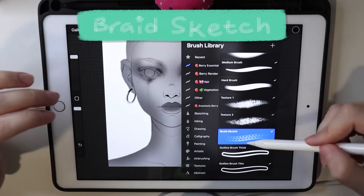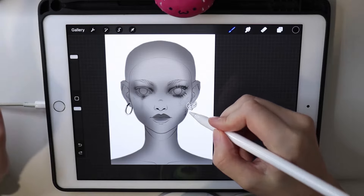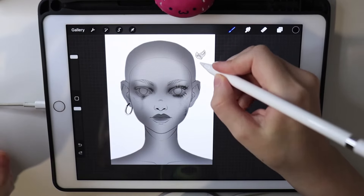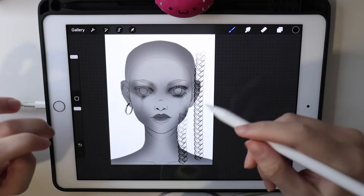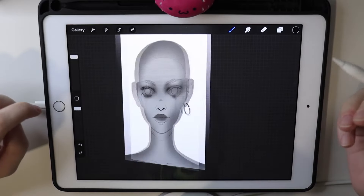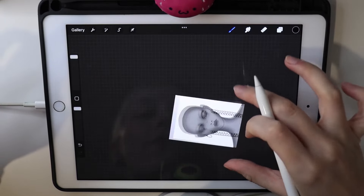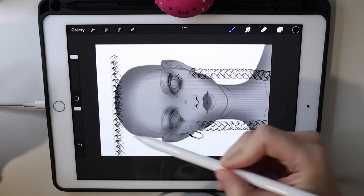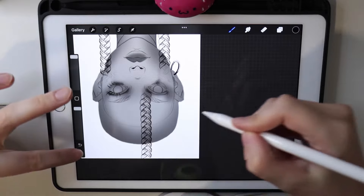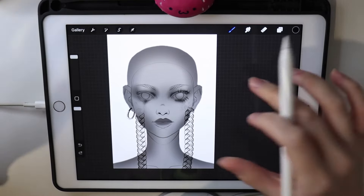Next I have a braid sketch brush — not a rendered braid, but a sketch version for planning braids during the portrait sketch phase. One very important thing: when working with directional brushes like braids in Procreate, if you flip the canvas the braids start working in the opposite direction, and if you rotate the canvas the brush breaks completely. If the brush doesn't seem to work correctly, try rotating or flipping the canvas — it's probably because you've rotated it.